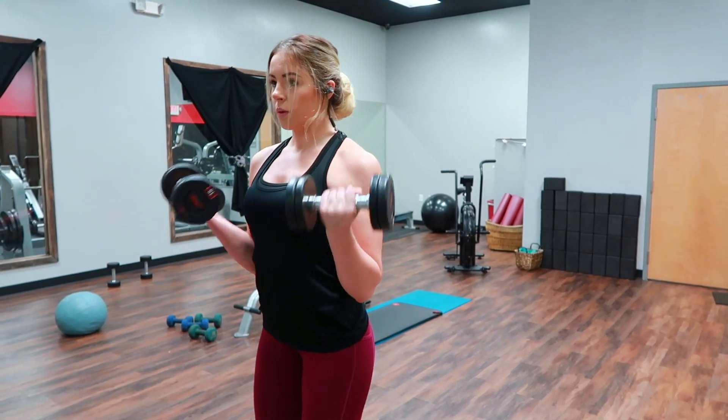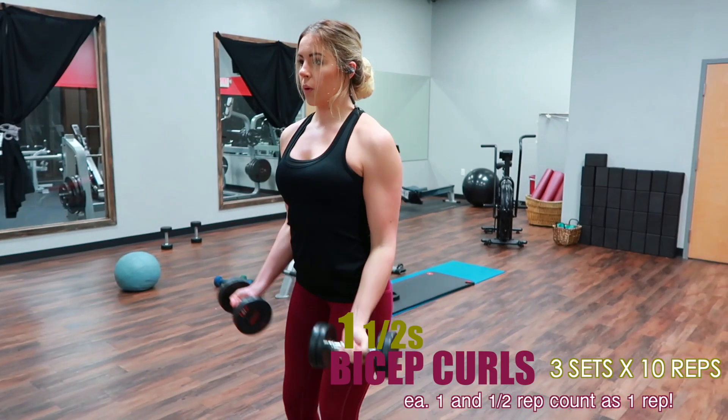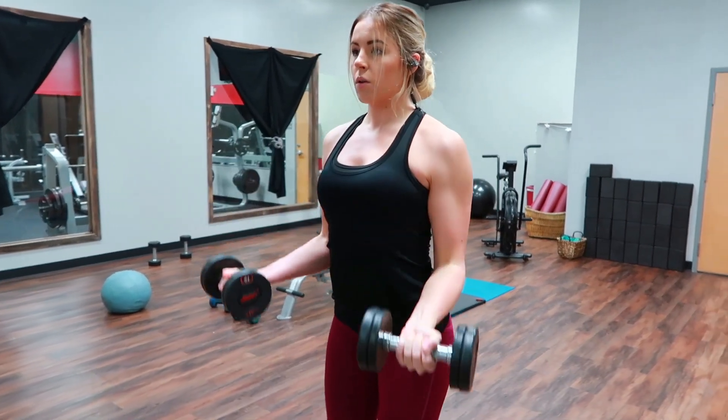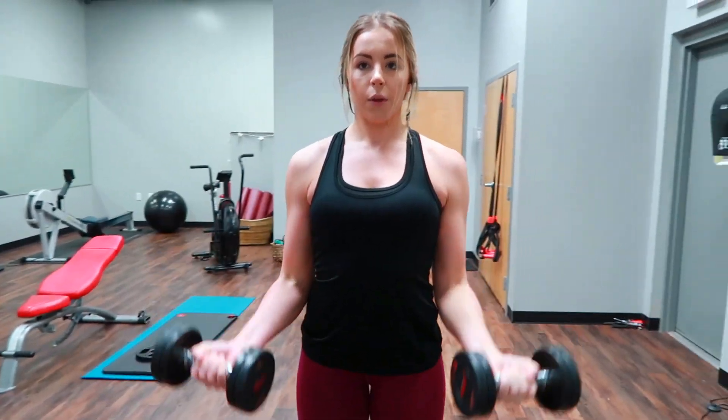Getting into the actual workout — these are one-and-a-half bicep curls. You're going to come all the way up, then go down and stop at the halfway point where you're at a 90-degree angle, come back up, and then go back down to full extension. That is going to be one rep.